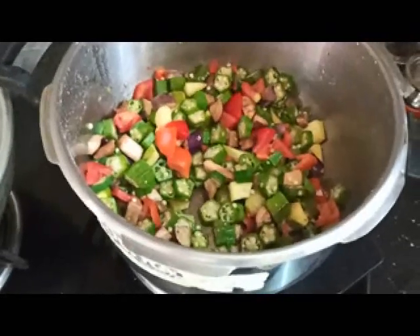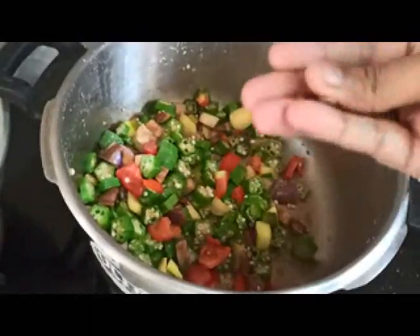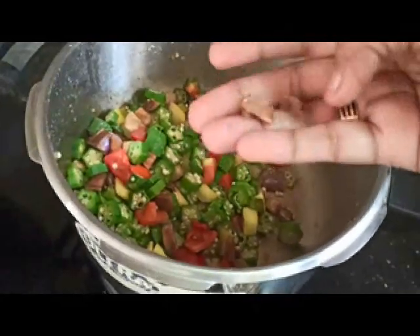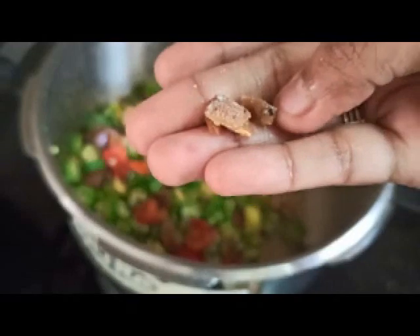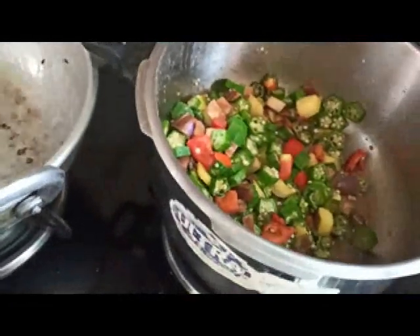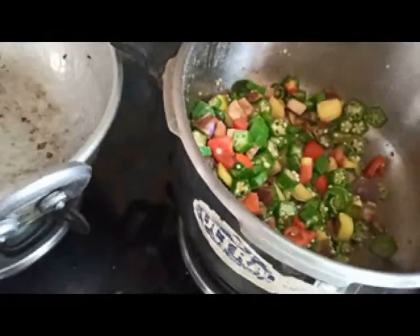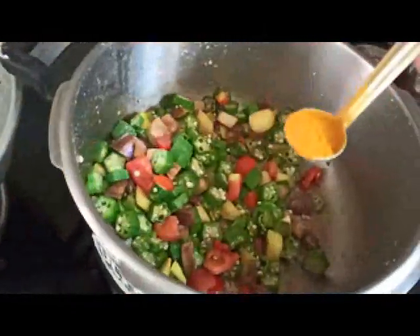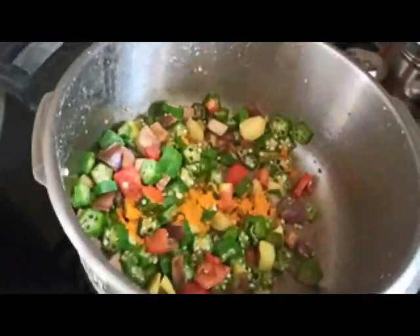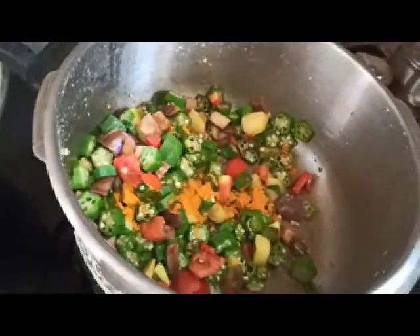At least the taste of it has a good taste. So now I will add a little bit of salt and salt. Then I will add a little bit of salt. Then I will add a spoon.